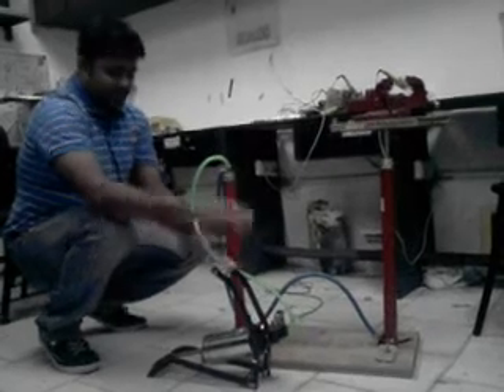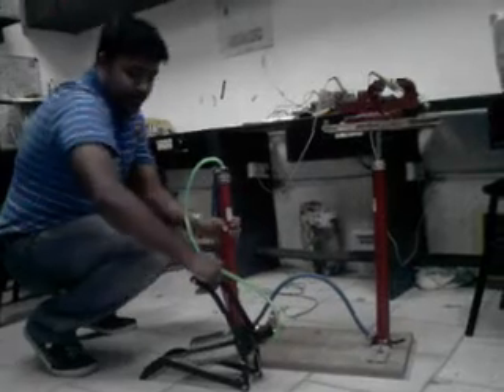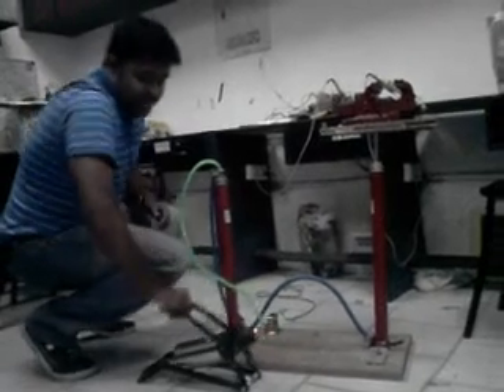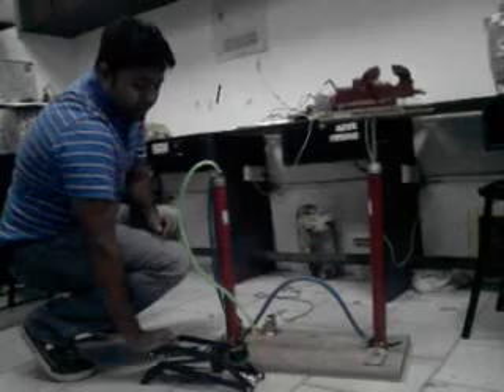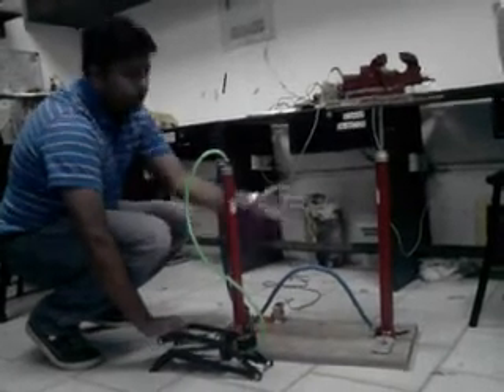How does this work? This is the power gaining machine. When I push this machine up, you can see the deflection in this machine. The deflection goes up, and the hydraulic power of the liquid flows from this pipe to that one.